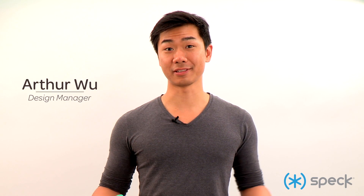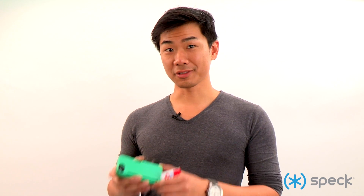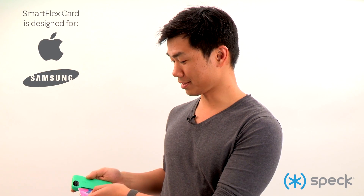Hi, my name is Arthur Wu and I'm the design manager here at Speck Products and I want to show you our SmartFlex card case. What makes this case special is that it can hold one, two, or three cards really snugly.